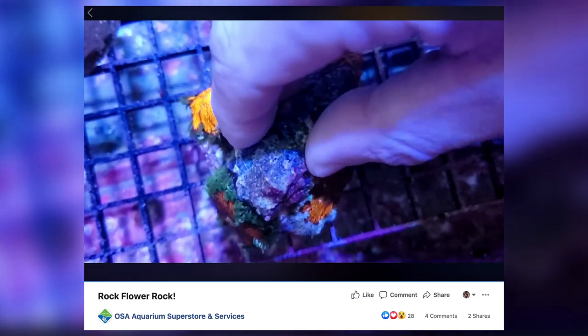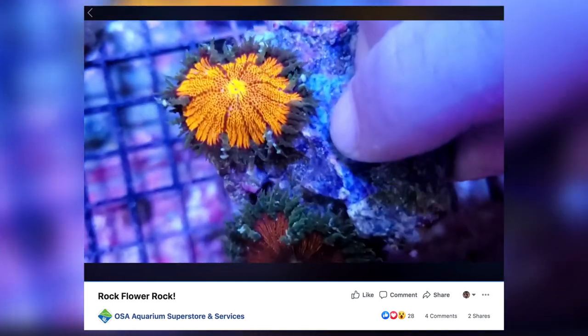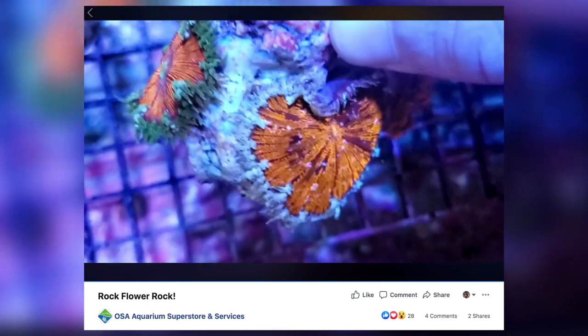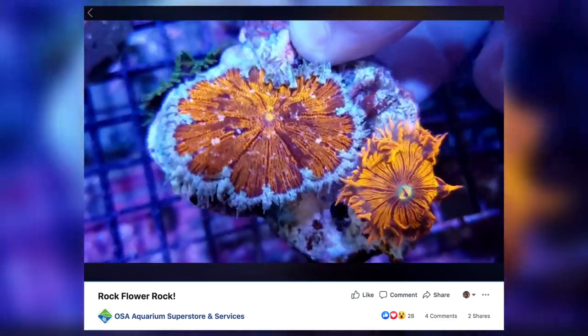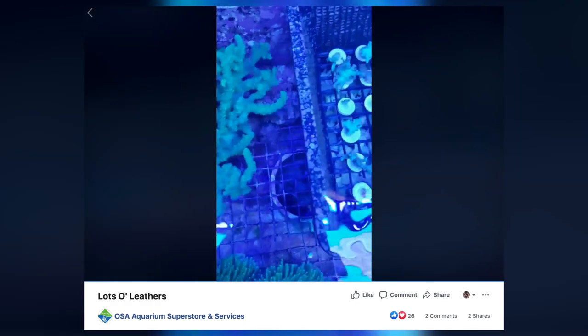Sometimes I get so jealous when I see the big farms on YouTube — like, what if I could just do that all day long? Go check out What's Cooking on the OSA channel. As always, they've got tons of stuff from their farm. They posted this rock flower anemone recently and it is just beautiful — I think rock flower anemones don't get as much love as they deserve. They also just posted up a bunch of leathers that they fragged up. Hit up Scott Crow or the crew if you see anything you like from their videos, and follow OSA on all the socials.